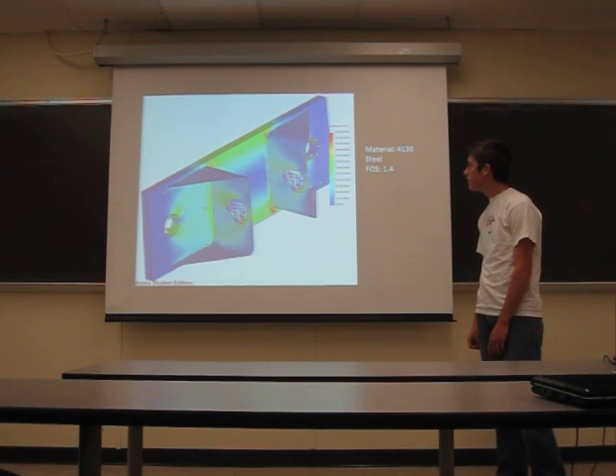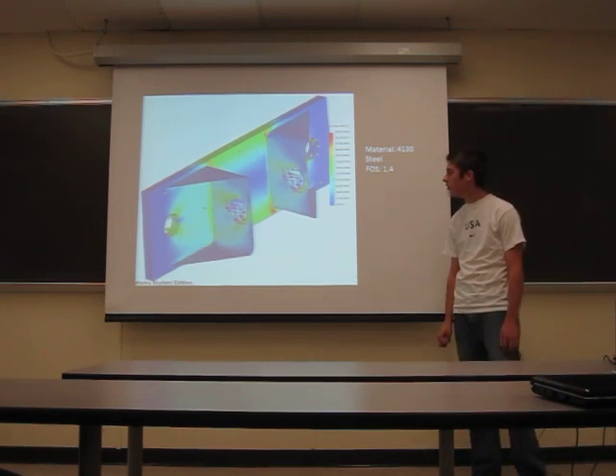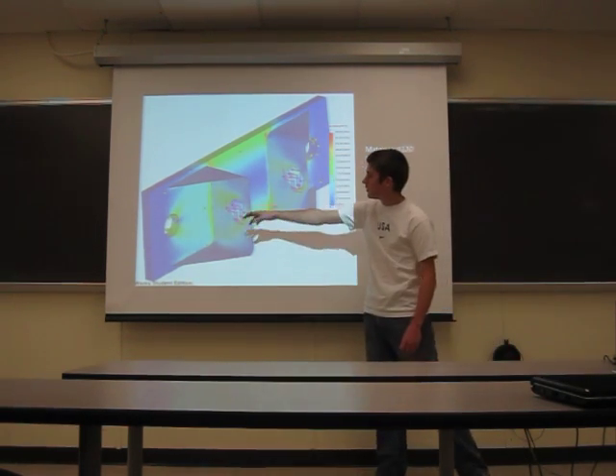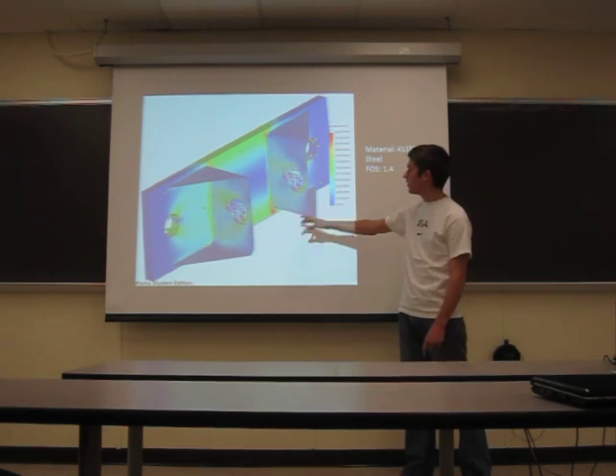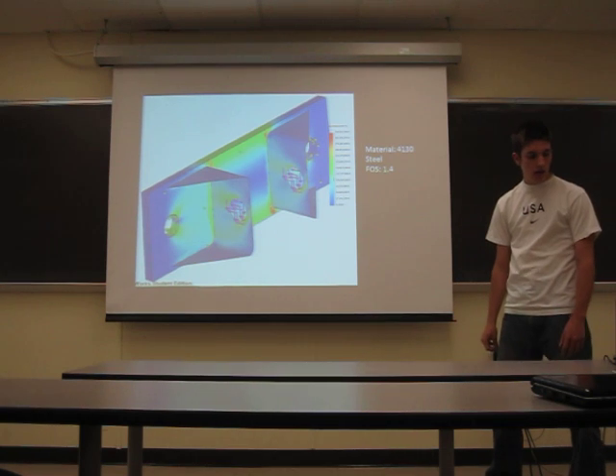Here are my brackets for my carriers. The mounting from last year wasn't going to work this year, so these are just sheet metal tabs with two bolts mounting to the frame. You can see these holes will put the bolt that goes through the carrier into shear, making it stronger.